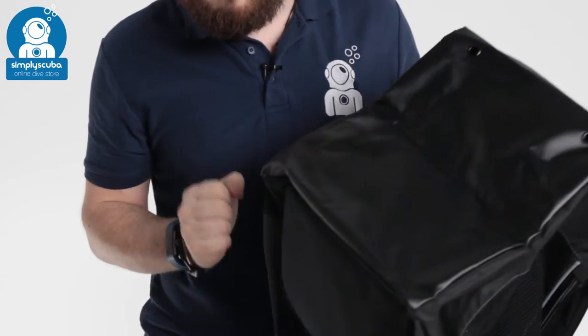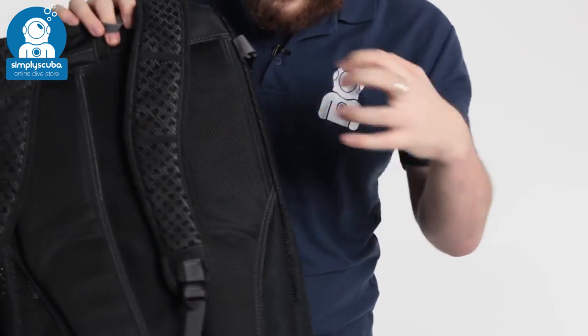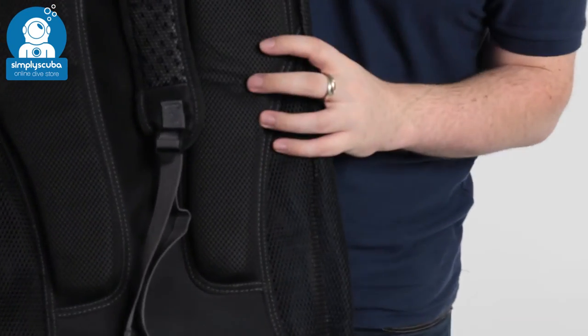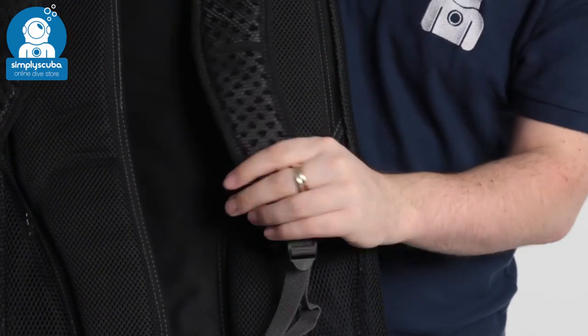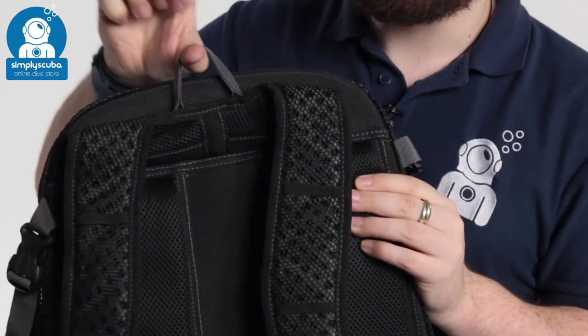That keeps it nicely away from your back, so any moisture is going to stay away from your back, which has padded sections - so if you're carrying your equipment for long distances it's going to be nice and comfortable. There are padded shoulder straps as well, fully adjustable, and a little grab handle at the top.